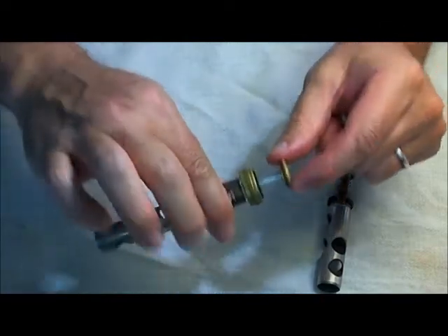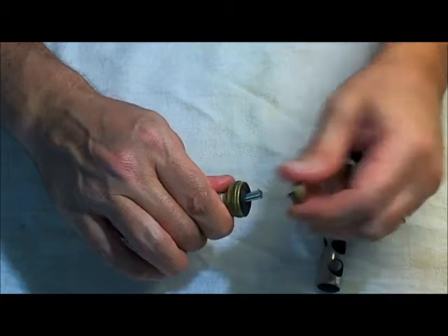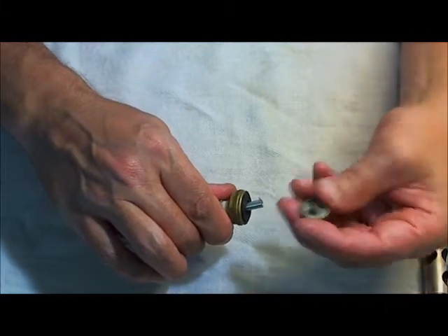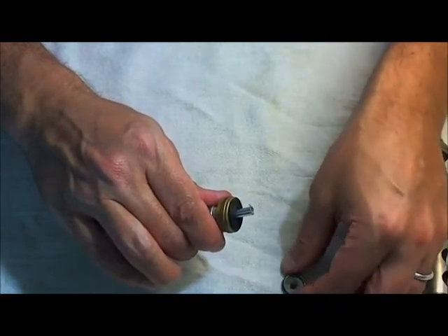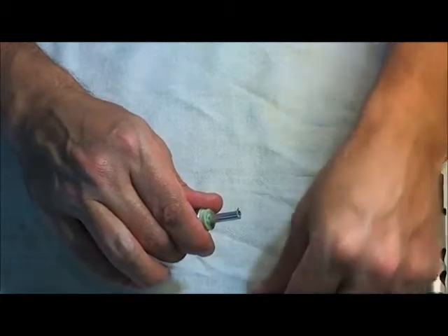I'm just going to take it apart and tell you the parts as I do it. So this is the valve button on the top. This might be pretty tight on your horn — it might be difficult to take off. Don't take pliers or anything to it. If you're having trouble with any of these, just take it to your repair guy and he can do it without damaging it. This is the valve cap that screws onto the instrument.